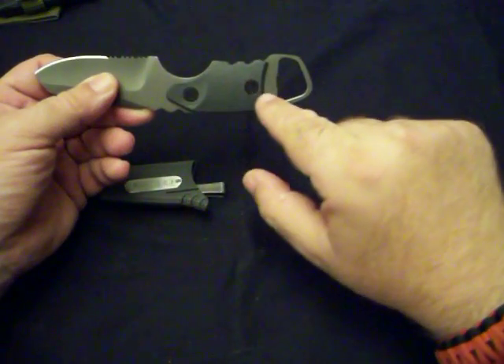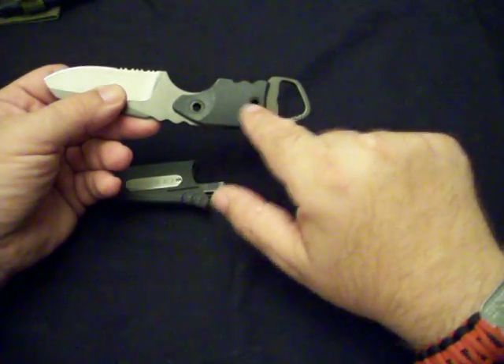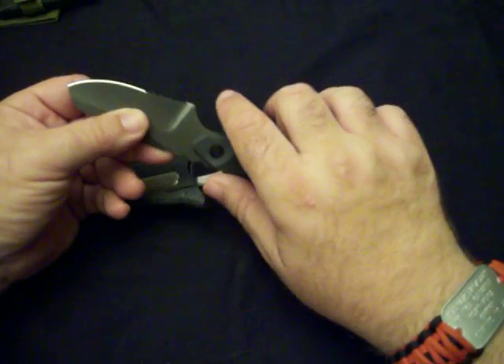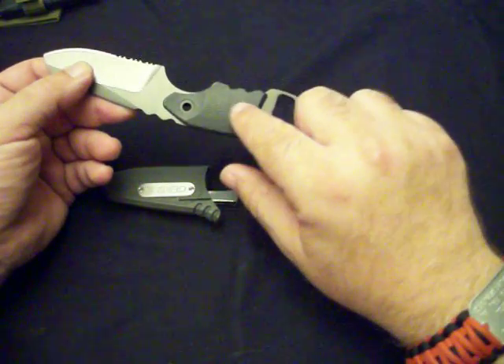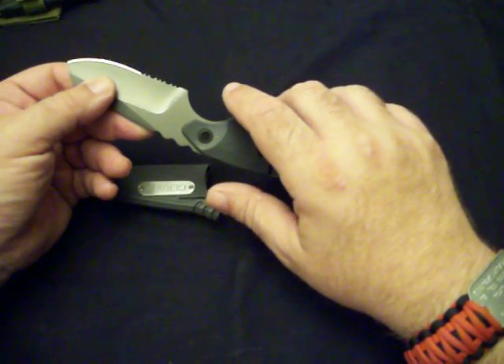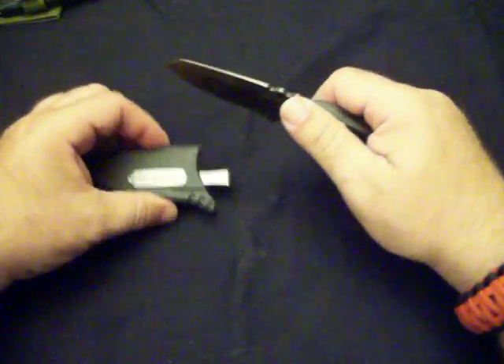Another good thing for an outdoor knife is the fact that it has two lanyard holes in the middle — those are just pass-throughs. Very handy if you want to lash it to something, use it as a spear tip, or put it on a longer handle for whatever you're doing. It lends itself to that very easily.